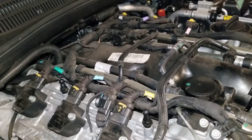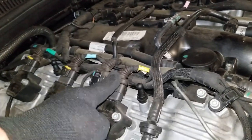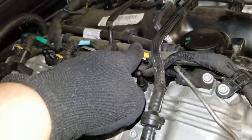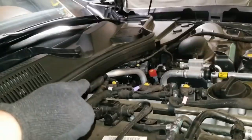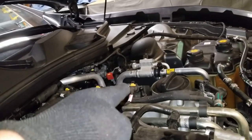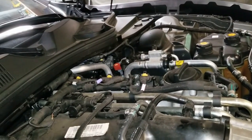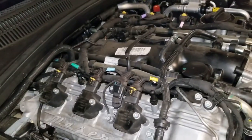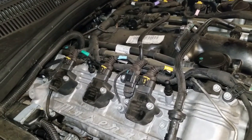Something I want to point out before we begin: the coil pack wires here are numbered with a piece of tape on each wire — one, two, three, four, five, six. Those are also the cylinder numbers. The coil packs don't matter which cylinder they go in, but I'm just going to put each one back in the same cylinder it came from.